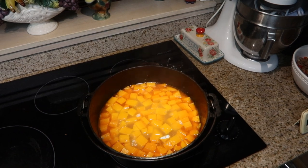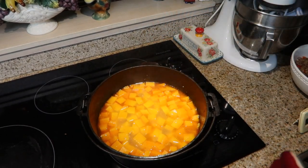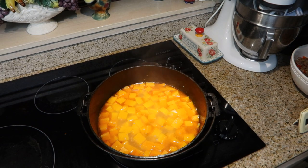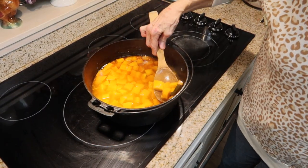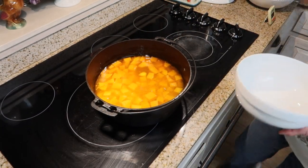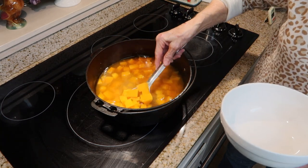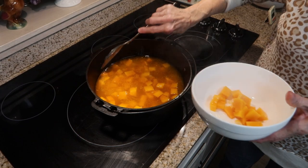I'm going to check my squash for tenderness — oh, those are tender! So I'm going to remove it from the heat and remove the bay leaf. I want to take out a couple of spoonfuls of squash and set them aside.